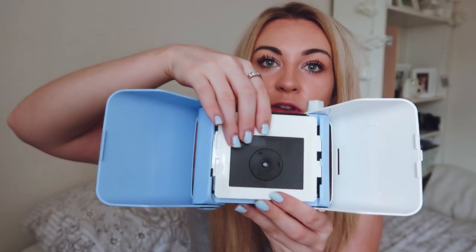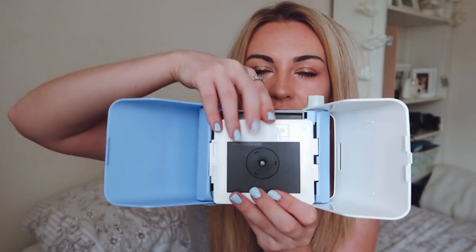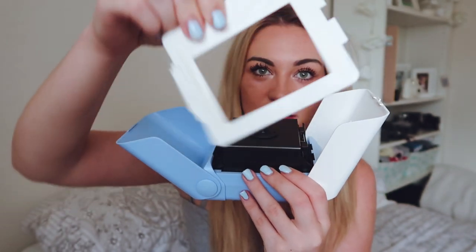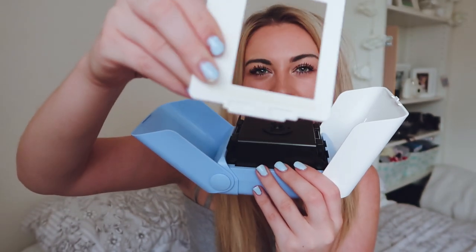I'm just going to unbox this for you guys and show you how it works. So I've kind of brought back old school and that's why it feels so much like a toy. You kind of push down and push out and then that lifts out and then you get this little — let's call this the framer. You're then going to choose a photo from your phone. It just needs to be on your screen.